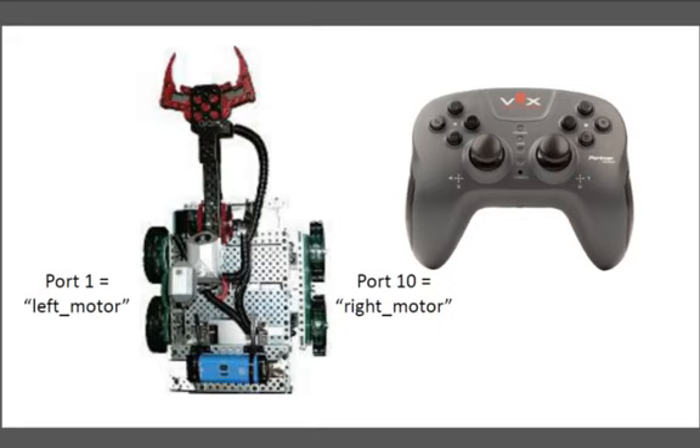I'm now going to show you how to have your robot drive in what's called arcade mode. Arcade mode is where you have one stick, such as the right stick, controlling both motors.